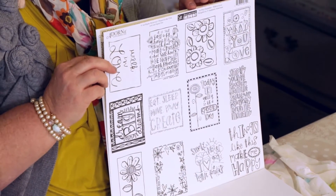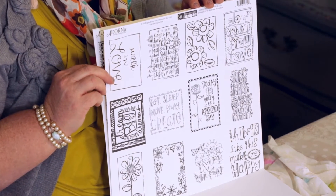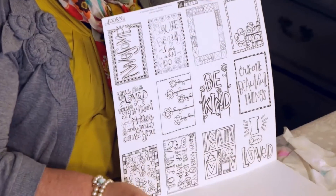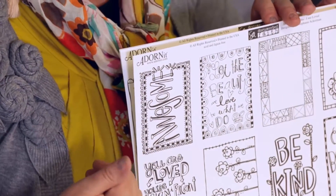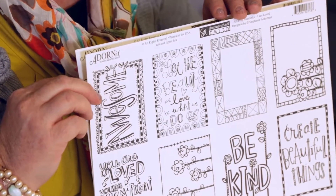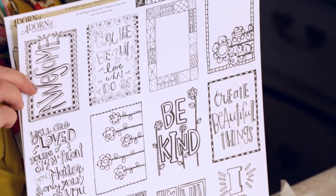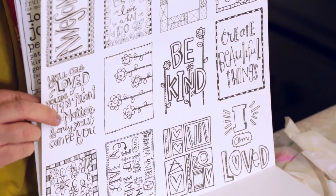With rubber stamping, sometimes that impression doesn't work out perfectly — you don't have to worry about that here because they are pre-inked professionally on a press. There is no bleeding when you use water, and the black ink is permanently set because when we run it through the press, it's permanently embedded through the felt paper with never any problems.